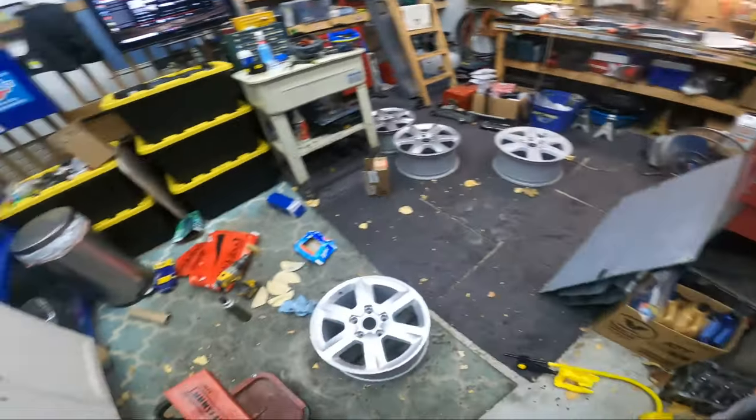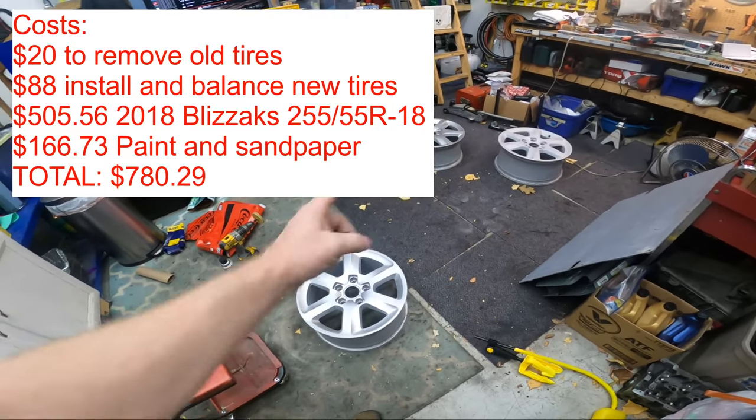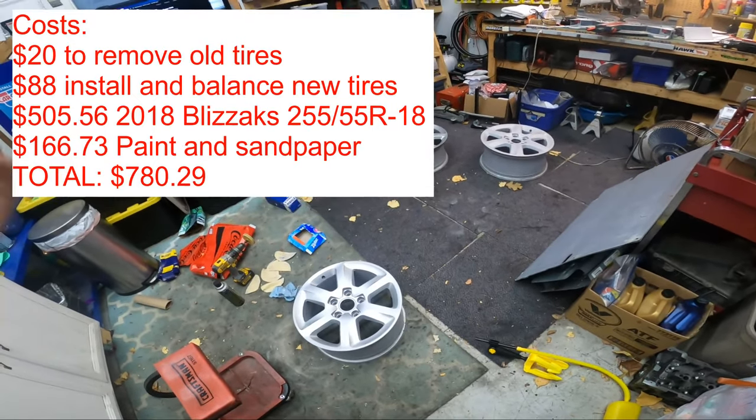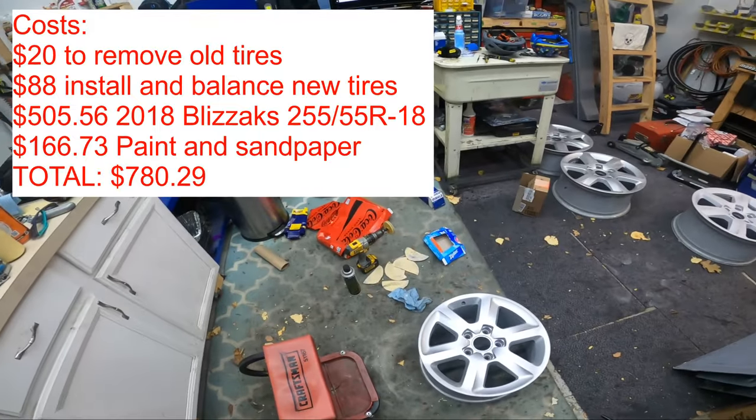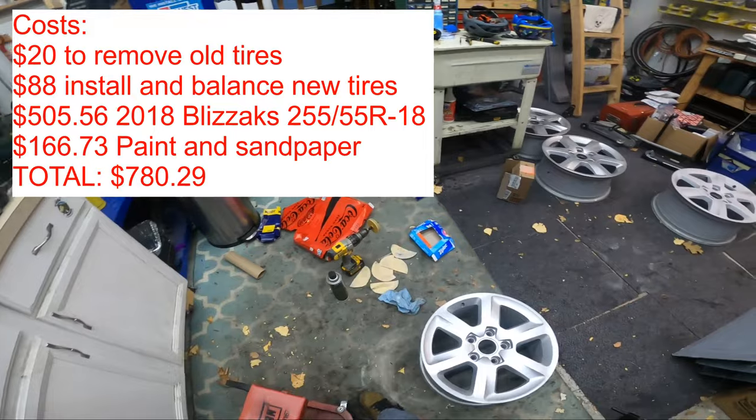I got a set of snow tires for like $550 shipped. I'll probably have to pay like $75 to $100 per wheel to have them installed, so I'm not saving that much money depending on where you go. One shop quoted me that after I had the tires removed.